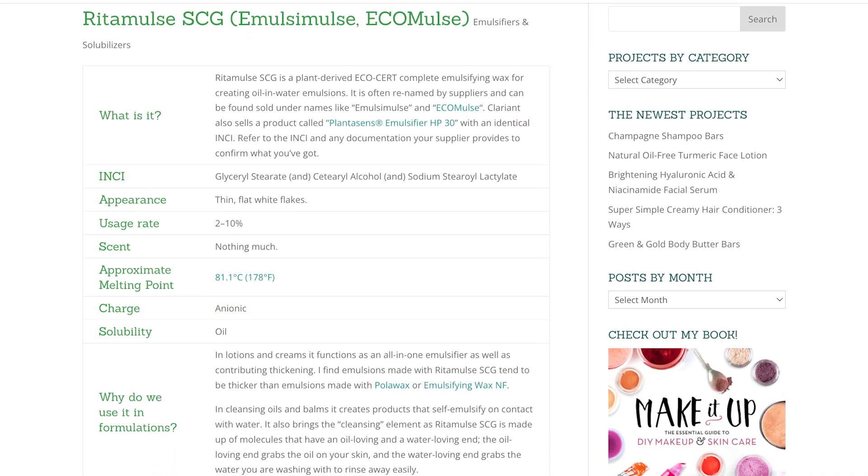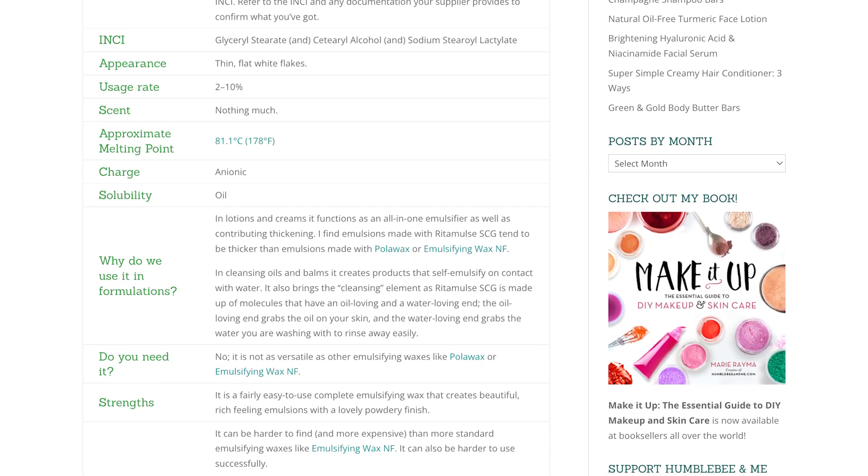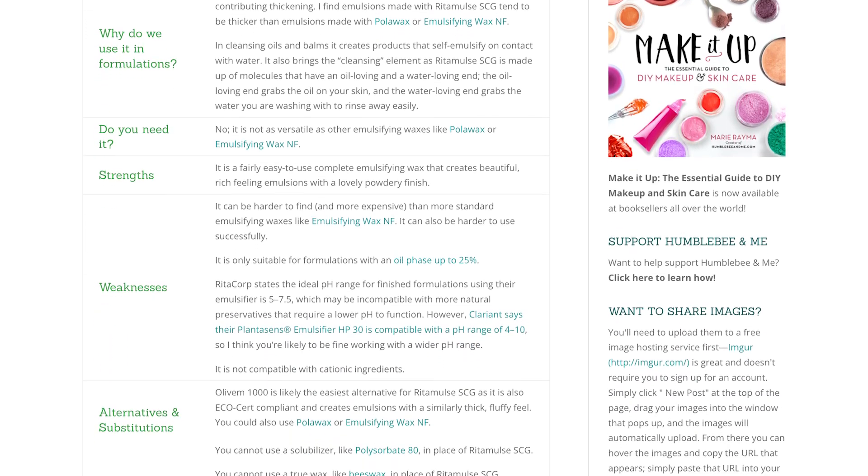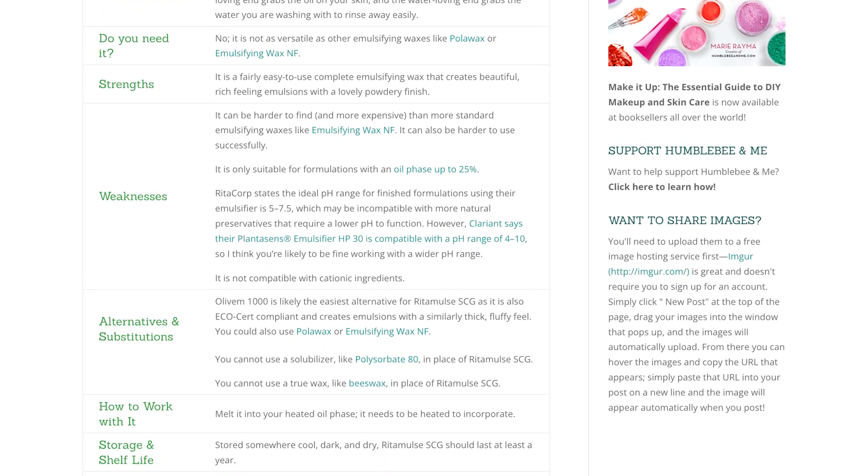As always, please think of these ingredient deep dive videos as the partner video for the Humblebee and Me encyclopedia entry on the same ingredient, so if you're looking for a quick written reference, please make sure you check that out. I'll link to it in the description box below.